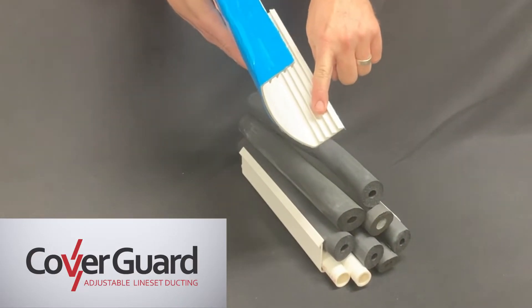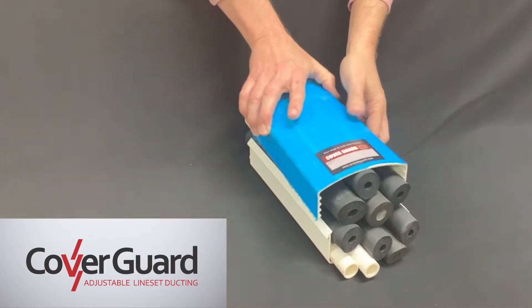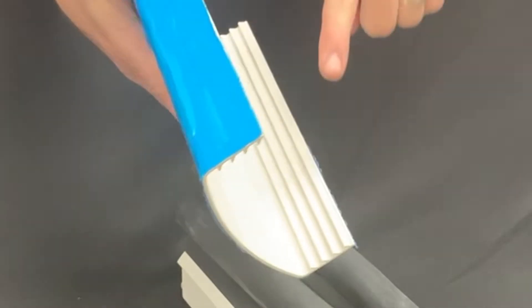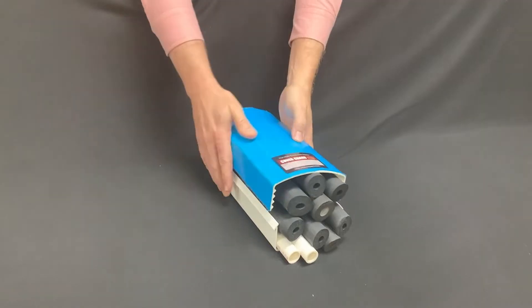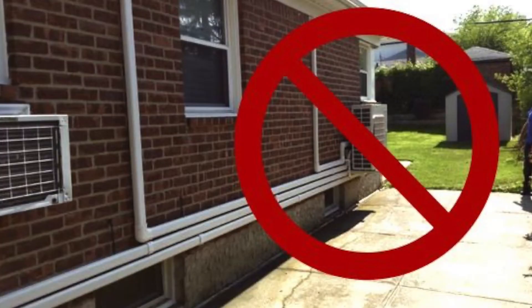The multiple tab design is what sets CoverGuard apart and drives its popularity. Instead of hard to latch single tabs, multiple tabs grab tight even when stuffed to capacity. This saves significant frustration and time, and can minimize the channels needed and keep wall clutter to a minimum.